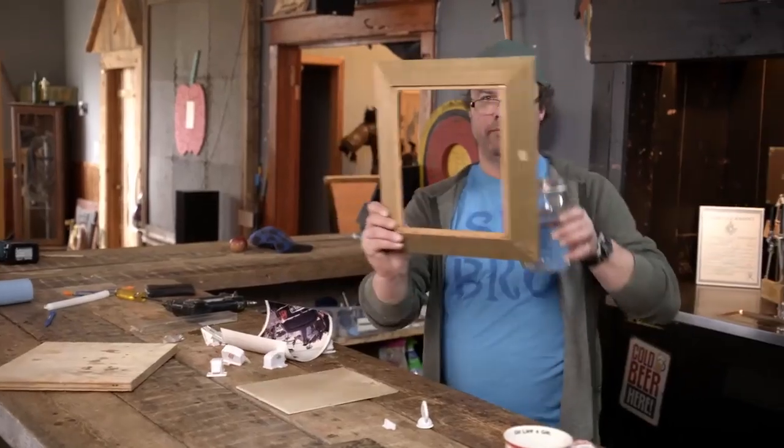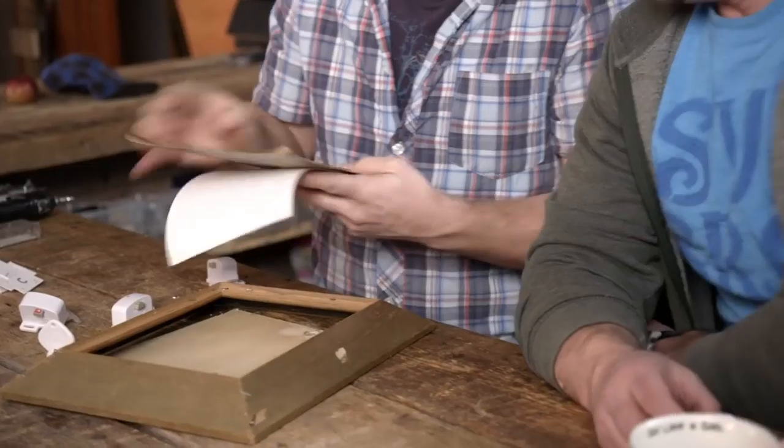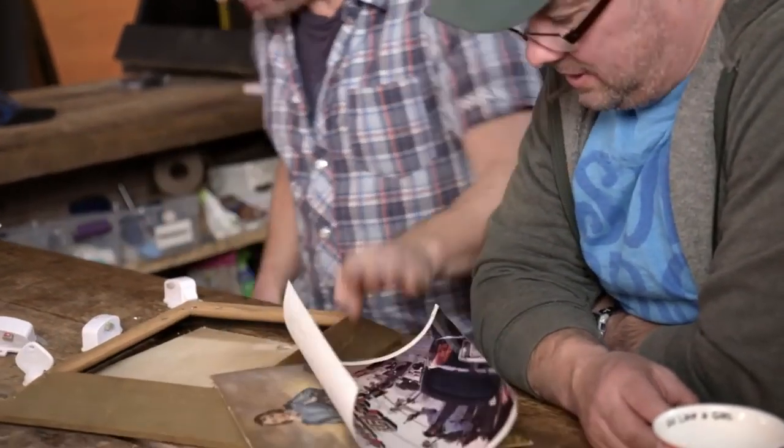If you need to hide something, it's often good to hide it behind a picture — like medicine cabinets are often done like that. So we were talking about building a little hidden shelf, one that has a secret way of opening it that only we know how.